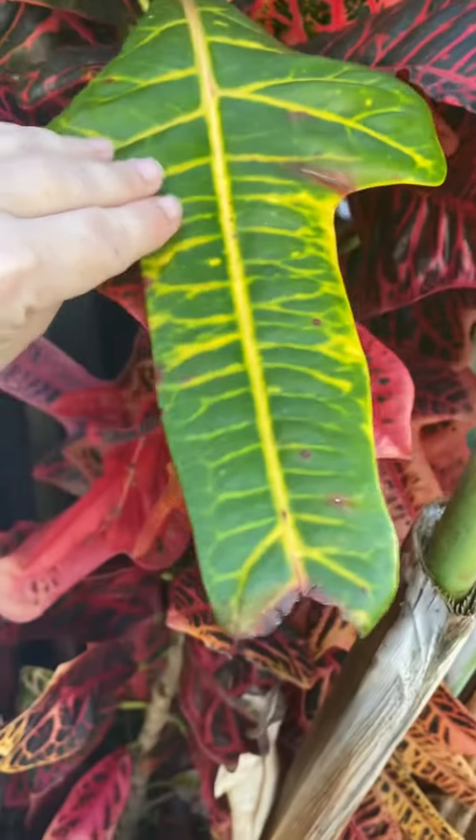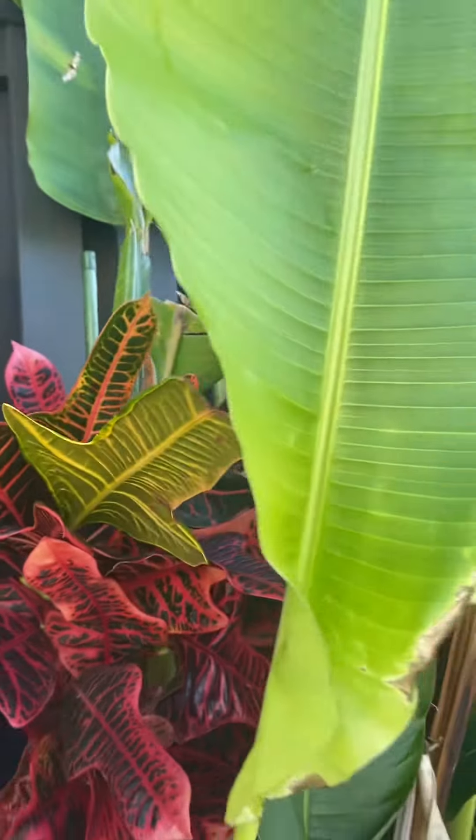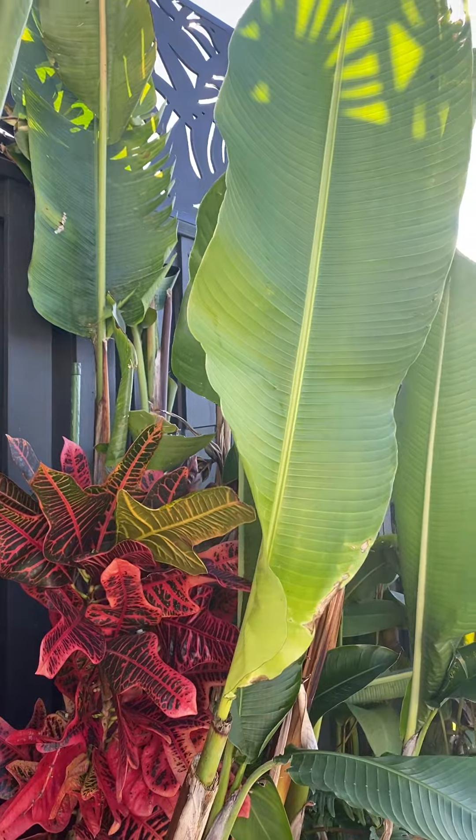We've also got our beautiful flame plant. This is actually growing quite tall — it's about a metre tall now. But once again, it just gives a pop of colour.